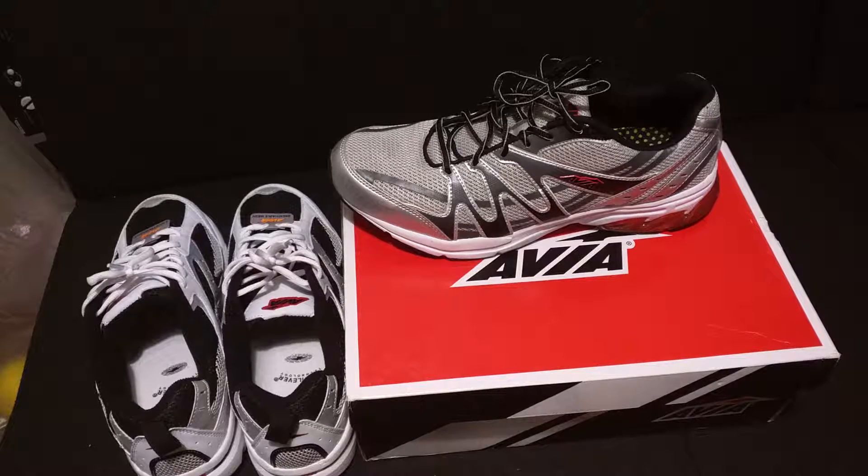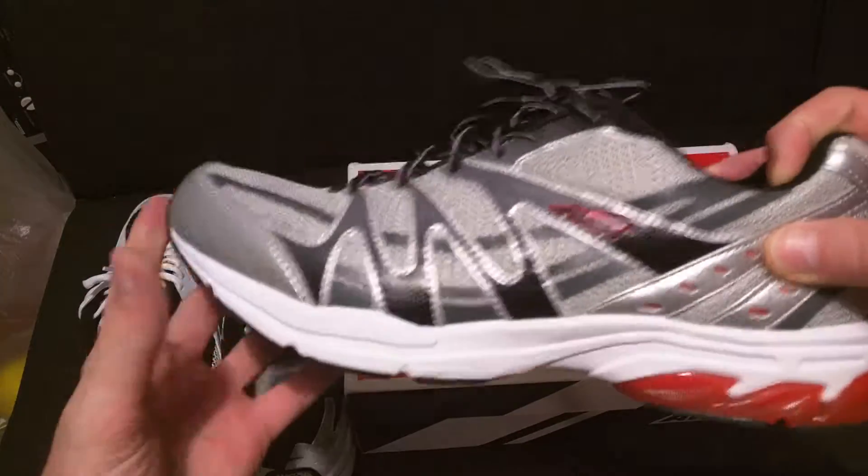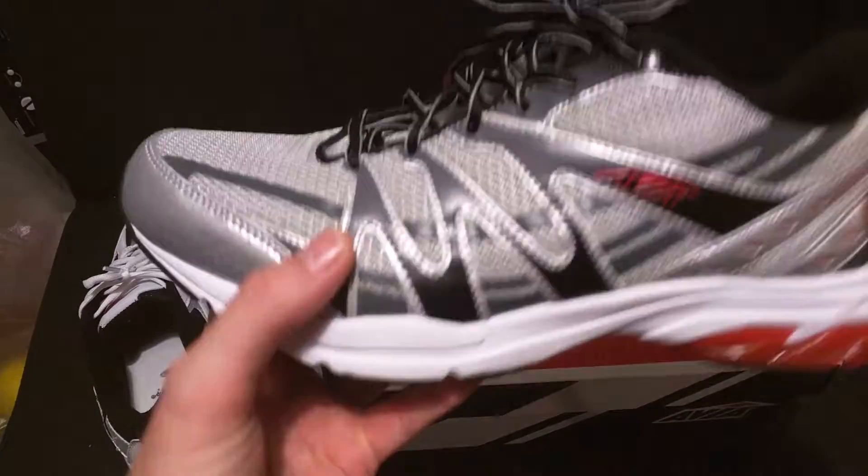We're going to do a review on Avia shoes. We're going to do the Avia Wyatt shoe — here's the Avia Wyatt — and then we're also going to do the Pulse 2 shoe, which is supposed to be a lightweight running shoe. So let's go ahead and look at the Pulse 2.